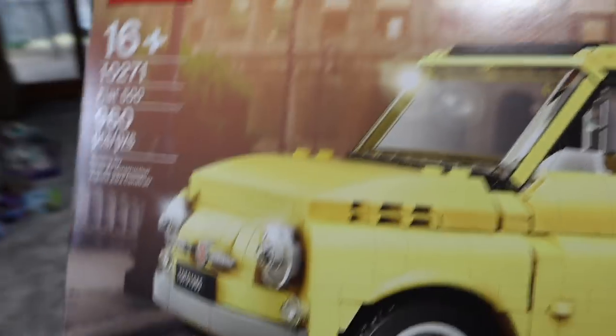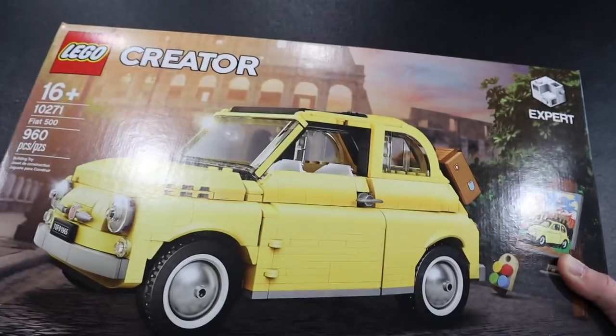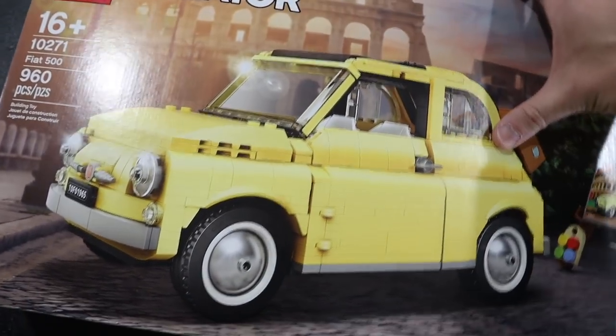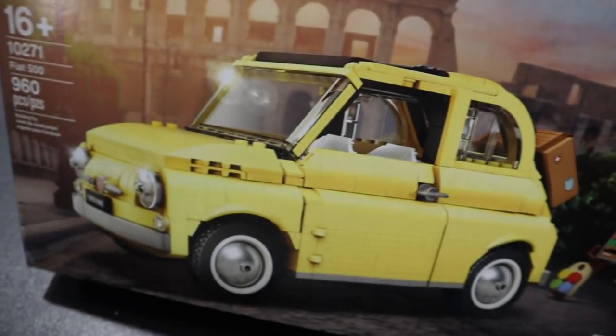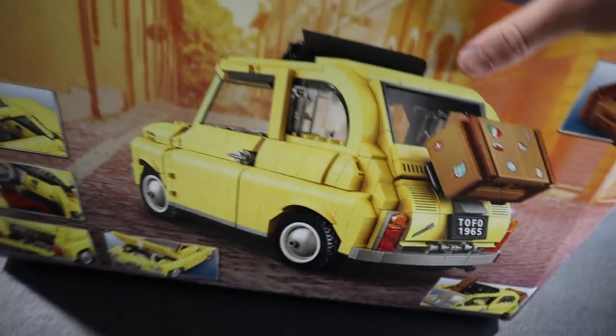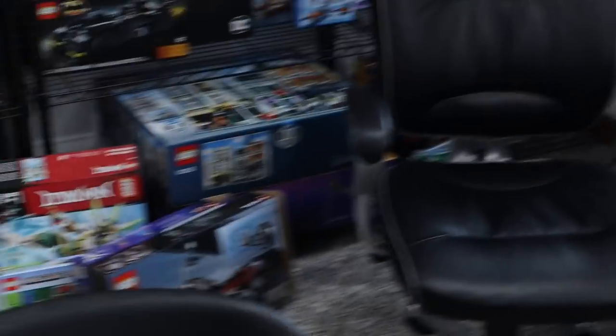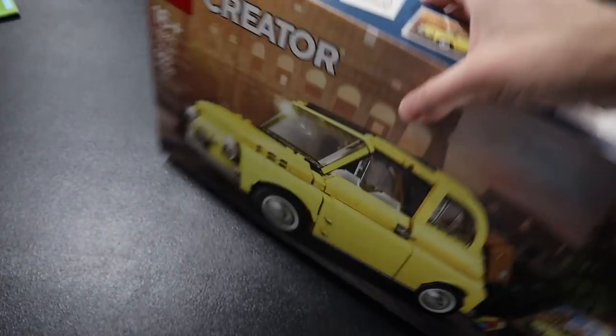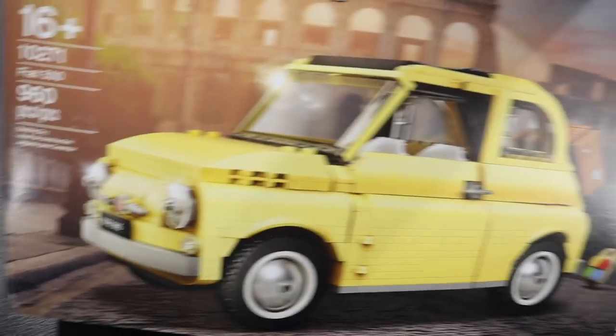This set is Lego Creator Set 10271 — the Fiat 500. I recently picked this up. I'm sure you guys have seen this set, whether it be on my channel or any other channel. It's a Creator Expert set, and I love these scale vehicles. I think these are fantastic. I'm actually going to be building this this afternoon, at least the first part, on BrickTech Live, which will have already happened by the time you watch this. But you can still subscribe and catch future videos because we're going to be streaming there for weeks and weeks. And when I'm done with this, we're going to be going to Apocalypseburg, which is down there.